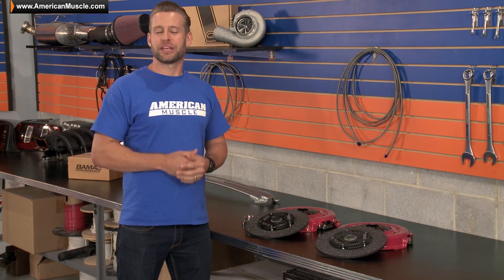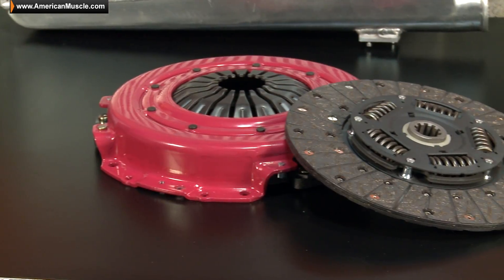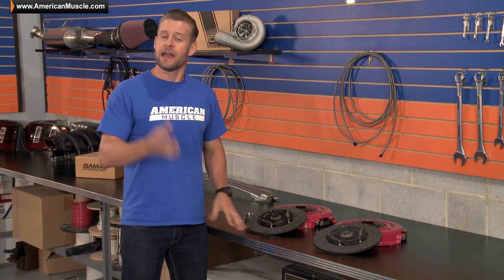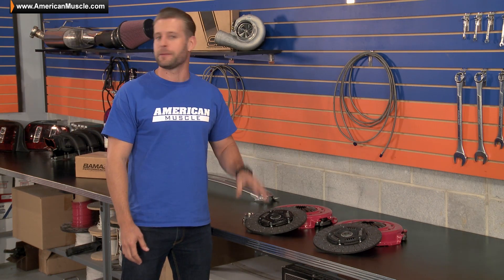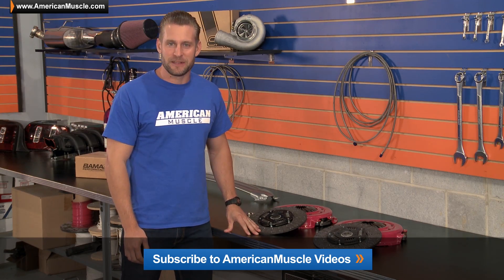Now Ram has been in the clutch game for over 40 years, and during that time they have developed some of the world's top performing competition and street clutches for a wide variety of vehicles, obviously including Mustangs. Ram is just one of the many different clutch lineups we offer here at AmericanMuscle.com, and if you'd like to see my detailed product breakdowns of those clutches and many other great Mustang products, you can find those on our YouTube channel — subscribe if you haven't done so already, and while you're there drop us some feedback.